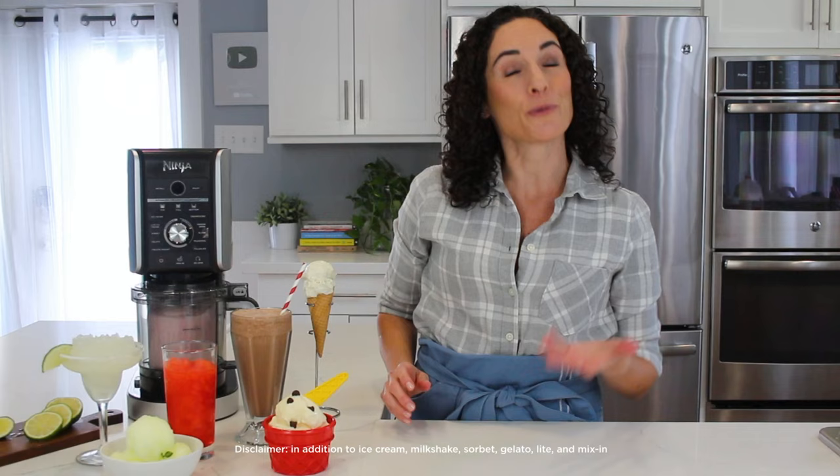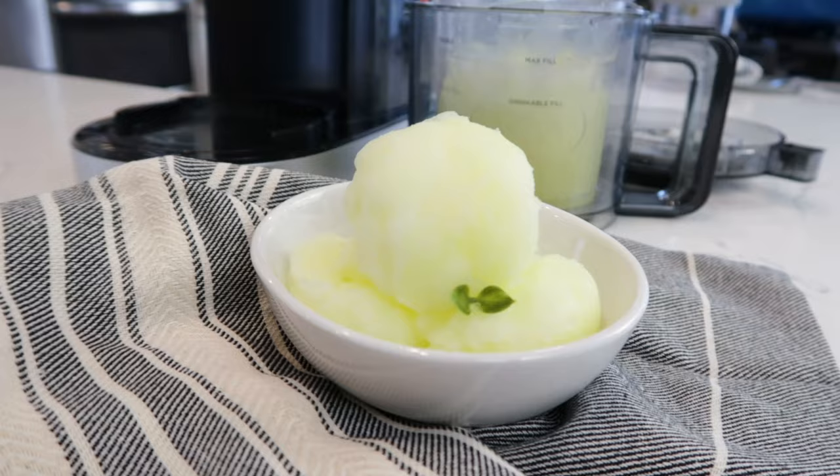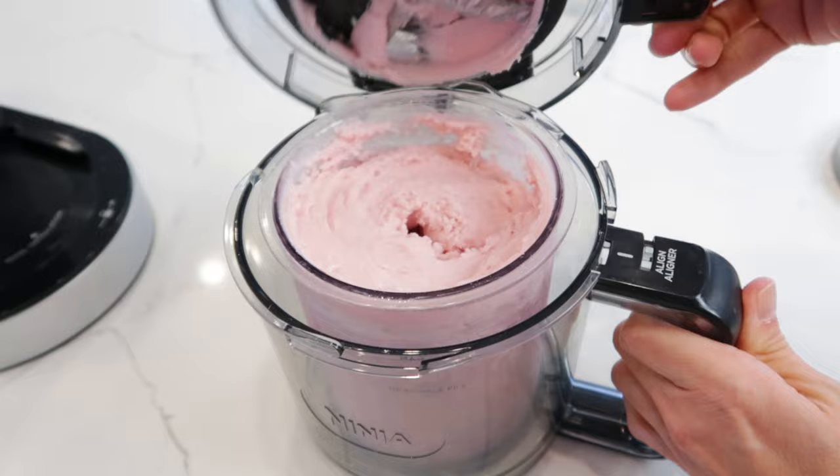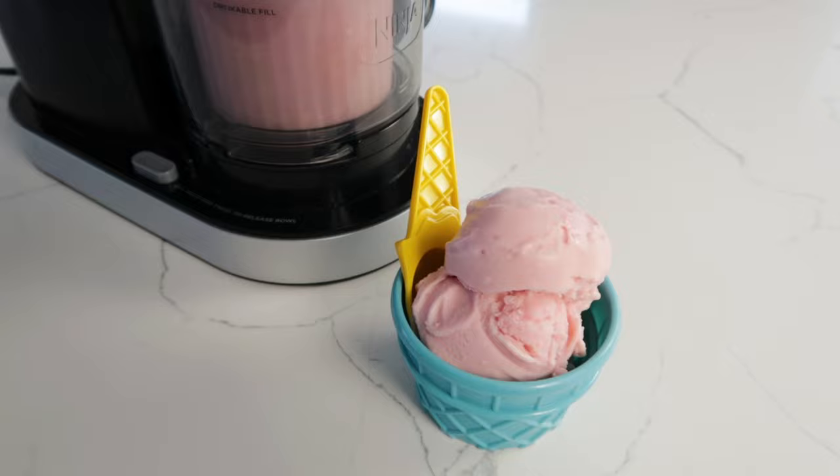The Creamy Deluxe has five new functions, which include Italian ice — designed to transform water and your favorite fruity flavors into refreshing scoops of Italian ice. Frozen Yogurt: take any store-bought yogurt and creamify it into a smooth, frozen treat with the touch of a button.